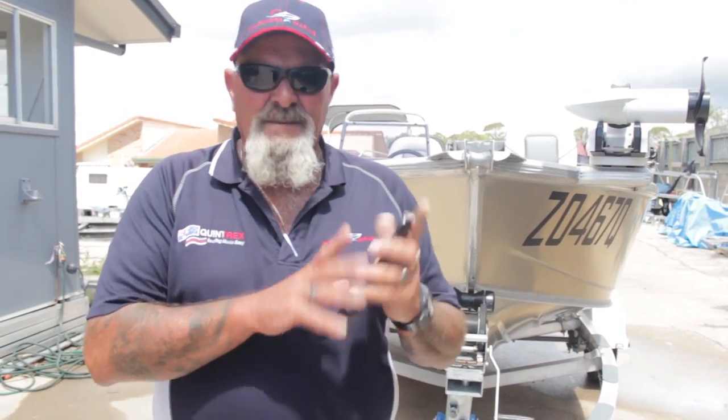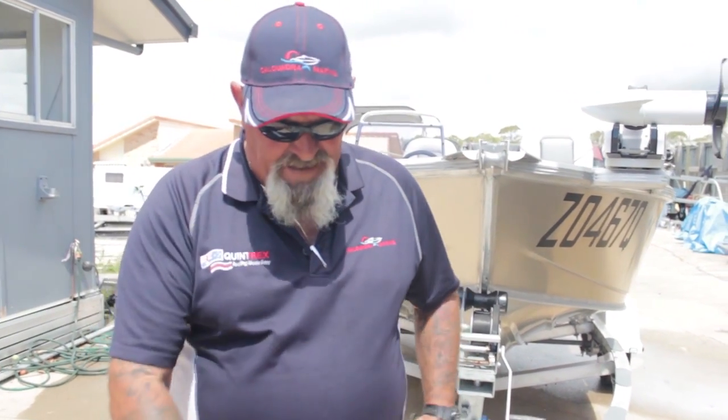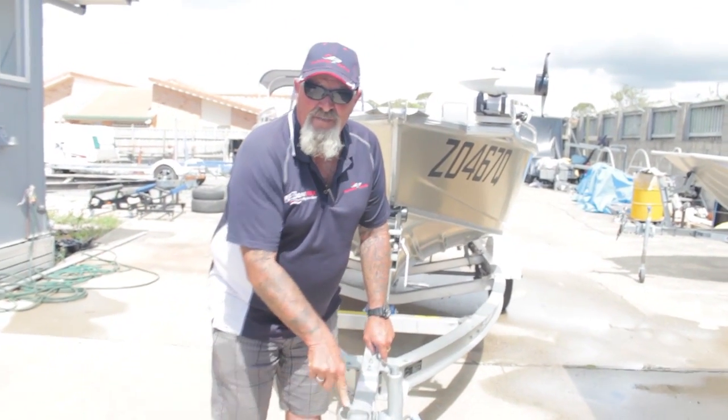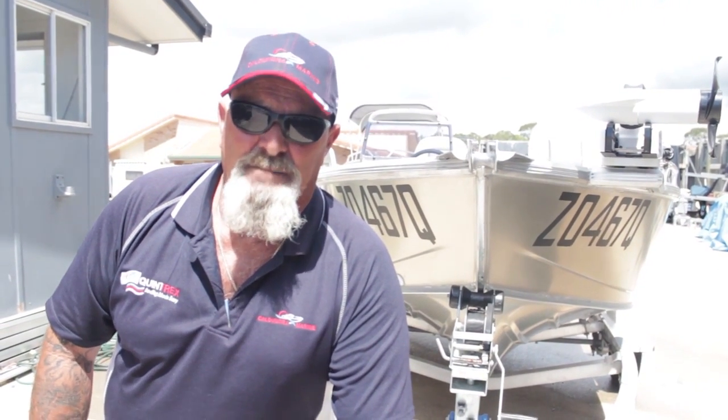Modern age — everyone's got one of these in their pocket and the things don't stop ringing. Put it away, don't answer it, don't do anything. When you're coupling this up on your car, concentrate on this. Not putting the bung in and not properly coupling the trailer are probably the two main boating mishaps, so just keep that in mind.